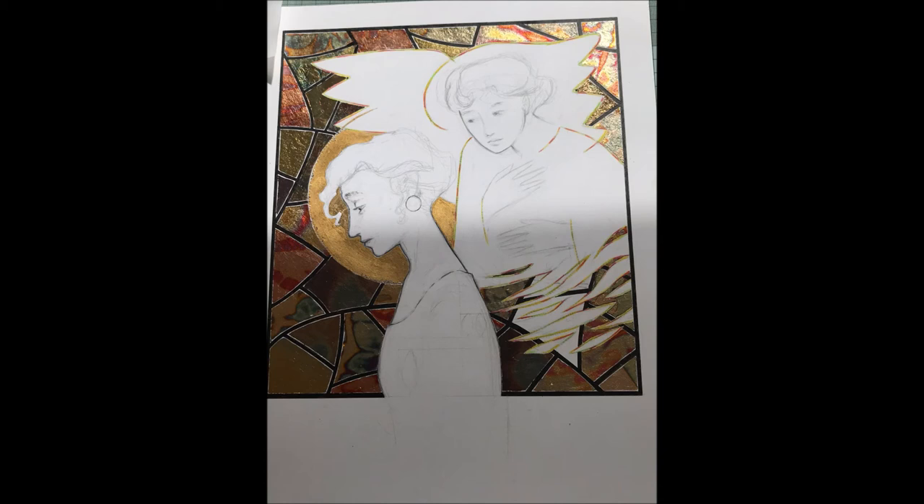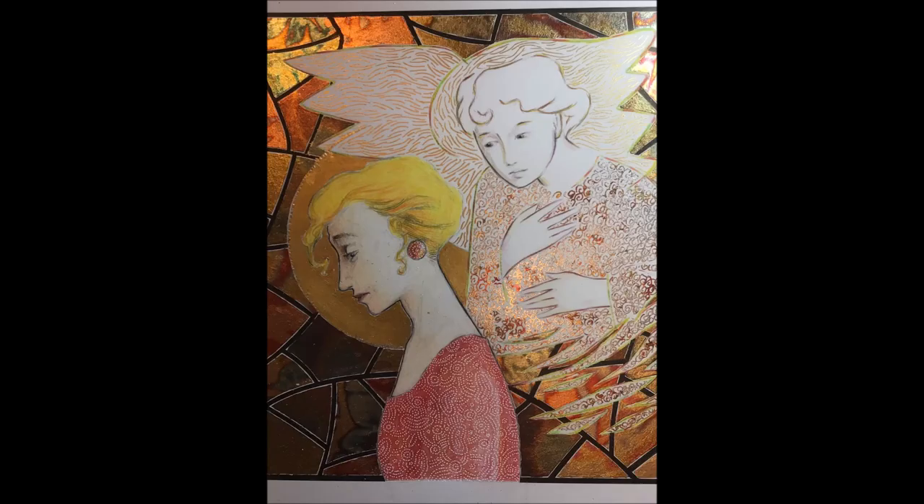It's set into a kind of stained glass window — that was the idea anyway. Here we can see the drawing completed: the angel, with gold leaf on the wings and metal flake on the garment. Everything is looking good and it is finished.